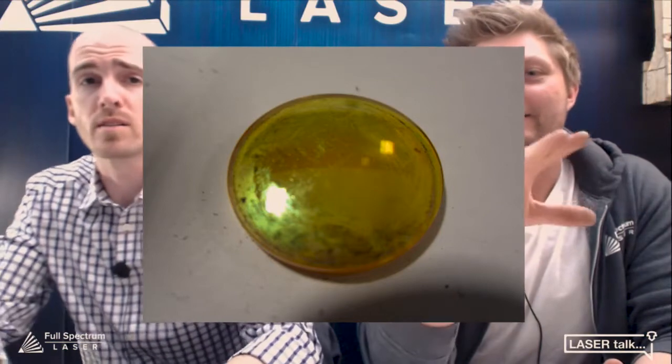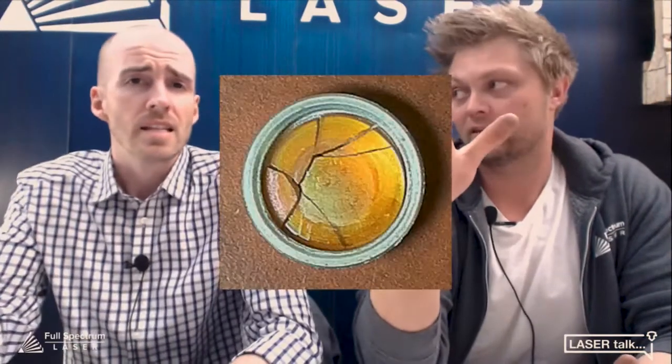So it gets pretty gross pretty quick. That one's just dirty — that one needs a clean. And this one actually cracked as a result of having so much buildup and residue that it just kept holding all the heat. It can hold the heat and crack. You can also tighten that little ring too much and it cracks. Sometimes you can barely see that crack, so you don't think anything of it, you put it back in, and this is the result.